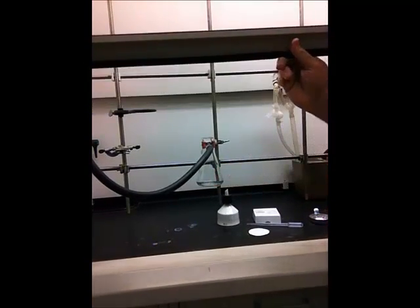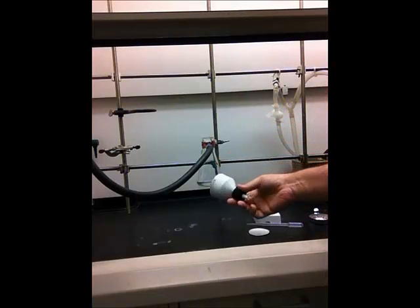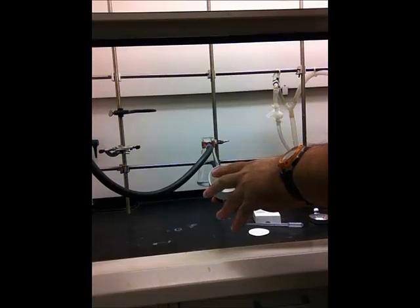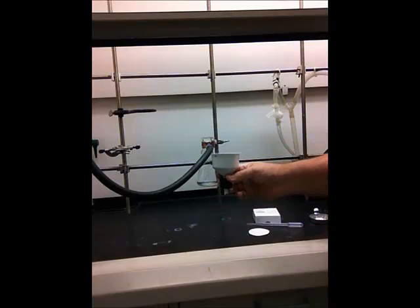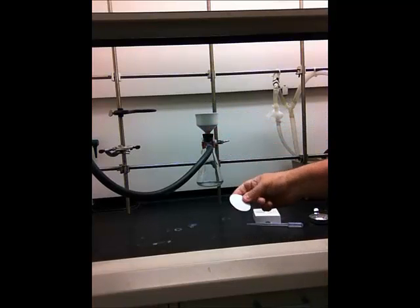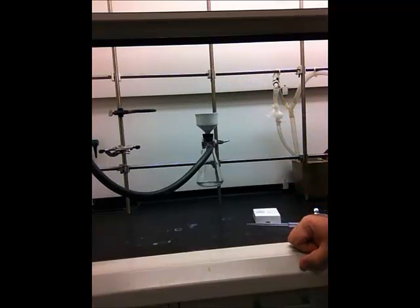Once your apparatus is clamped up and tight, keep the vacuum off. Go ahead and take the Buchner funnel — make sure it's clean; if needed, rinse it out with acetone or water and use a paper towel to clean it up. Then fit it onto the filter flask and drop in your piece of filter paper.